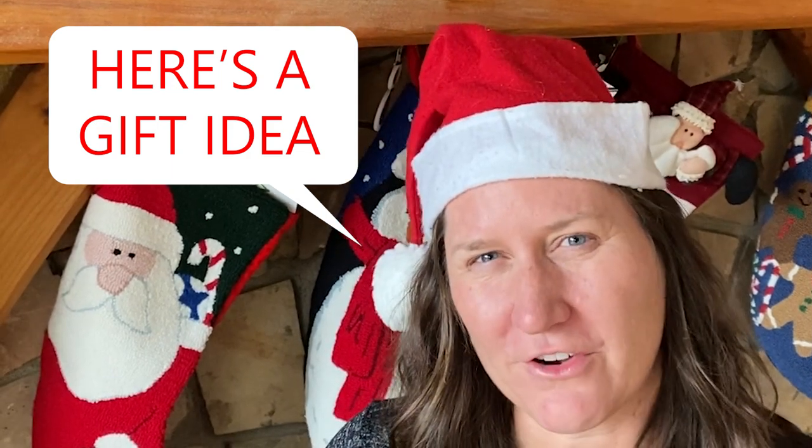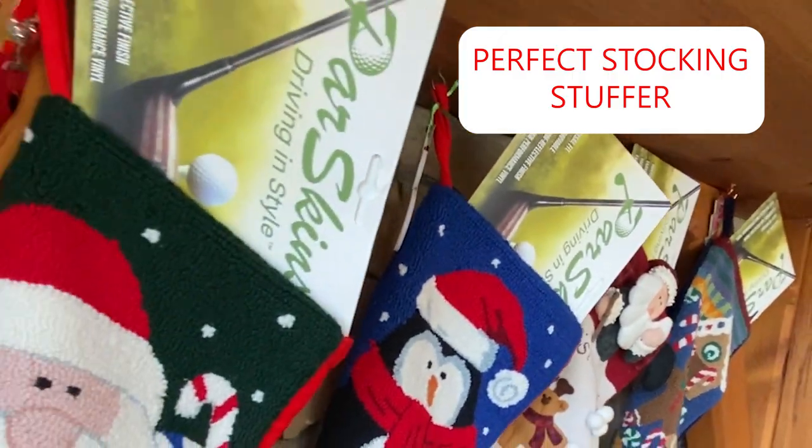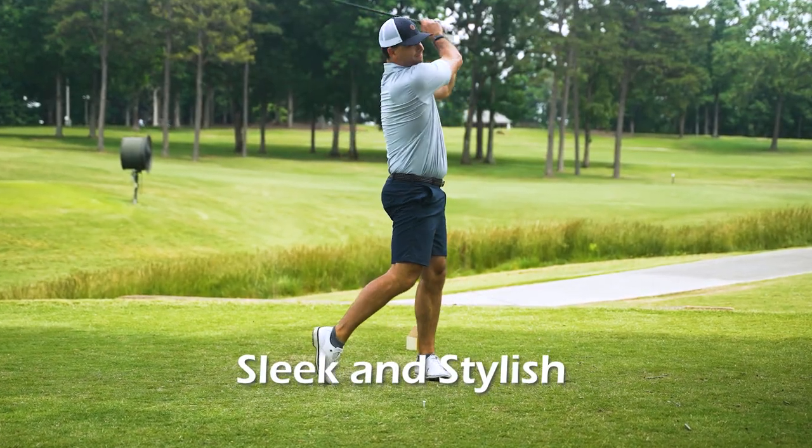Have you run out of gift ideas for a golfer in your life — the one who has everything? I give you the perfect stocking stuffer. For the ultimate golfer's gift,